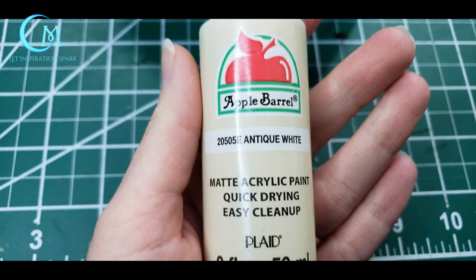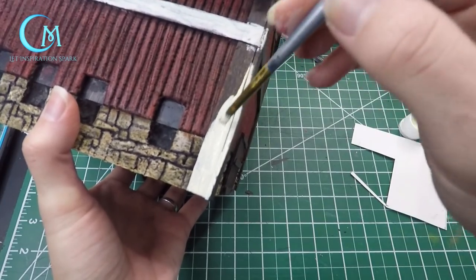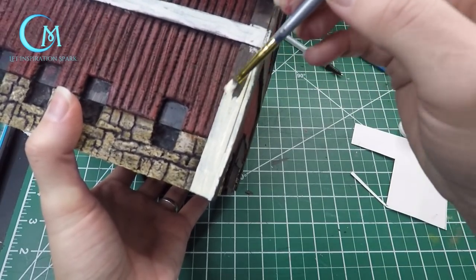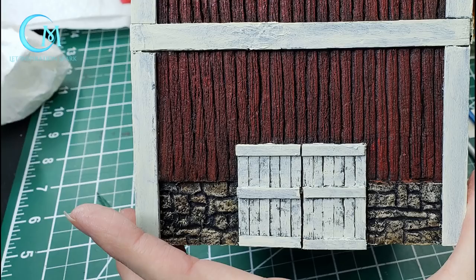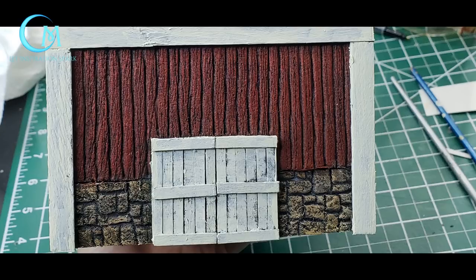Before you put the antique white away, use it on the trim work. I saved the trim work for last because it's much harder to cover up red that's gotten onto the trim than to carefully paint the trim once everything else has been painted and treated with its washes. I recommend a very narrow flat brush to carefully work the color onto the trim work. It's up to you whether you want to do just the surfaces or also get around the edges — working more on the inside of the edges takes a little longer, but you want a nice even coat of antique white on your barn trim.